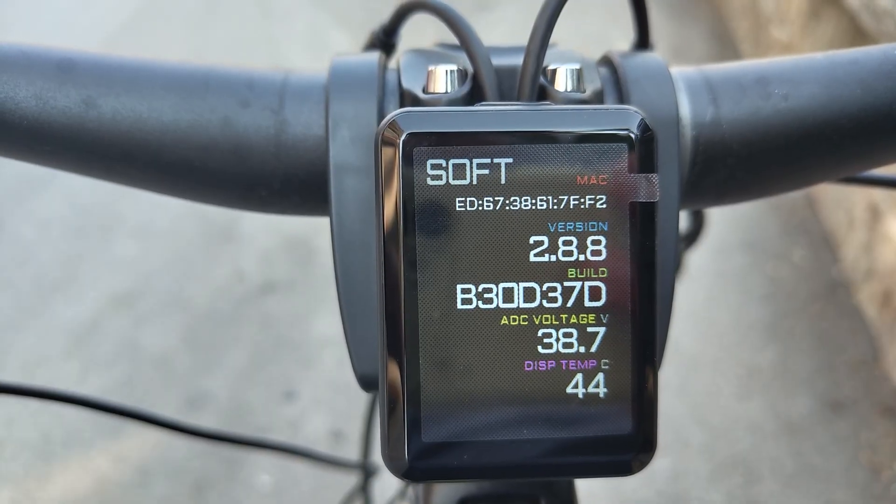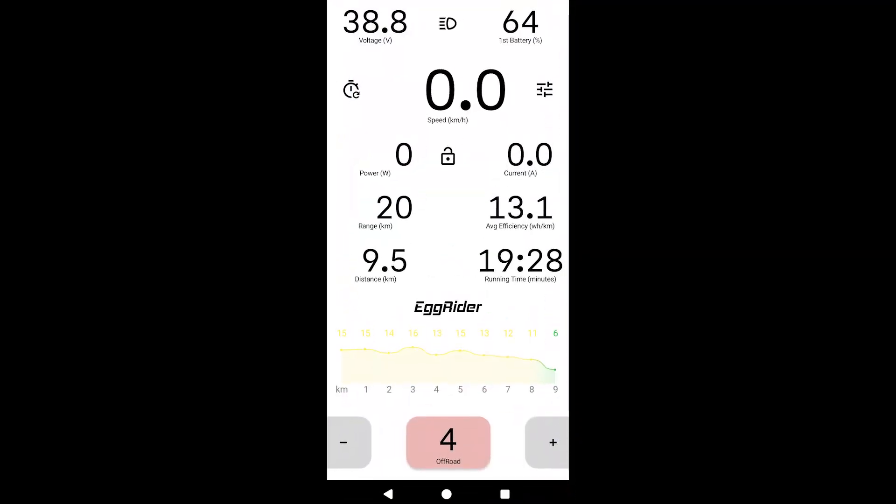Finally, if you reopen the app, you can see all the values being updated. If for some reason you lost your Bluetooth connection, don't worry — the trip won't be lost.